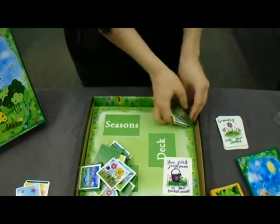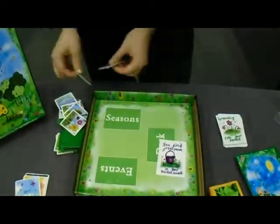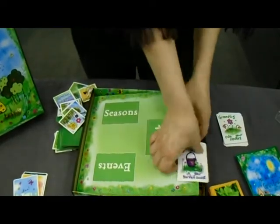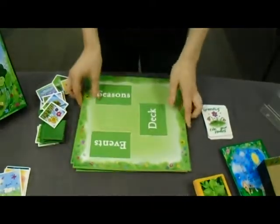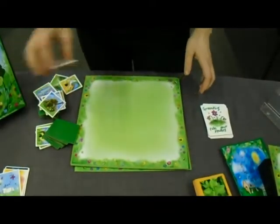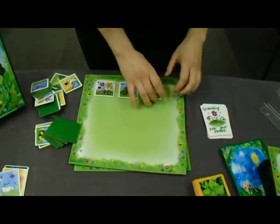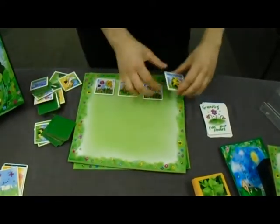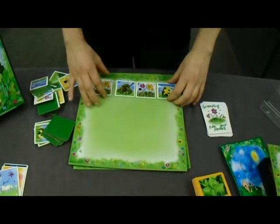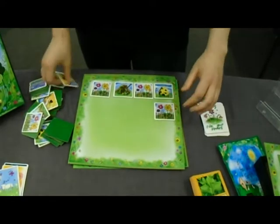And then we've got the main board. Each child gets a board and this will be their garden. You get a blank garden to start with, and basically as you progress through the game, all these little pieces will become a part of your garden. At the end, the child that has the most in their garden will win. It just builds up steadily.